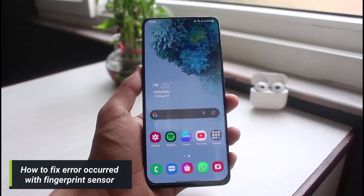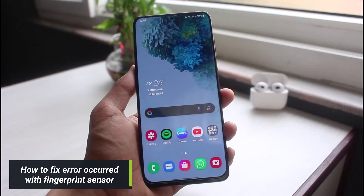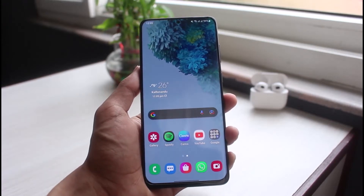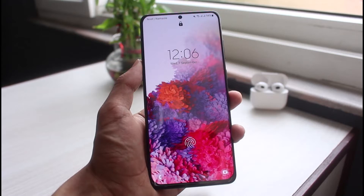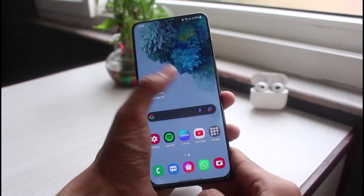How to fix the error occurred with fingerprint sensor. Hi everybody, welcome back to our channel. I am Bimo from App Guide, and in today's guide video I will show you how you can fix the error occurred with fingerprint sensor. Before we get started, if you are new to our channel, make sure to leave a like and hit that subscribe button. Without any further ado, let's get started.